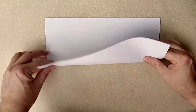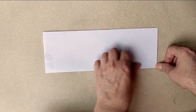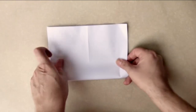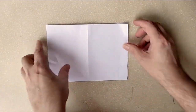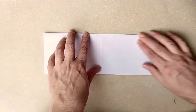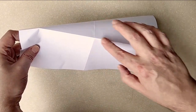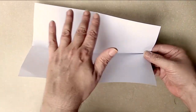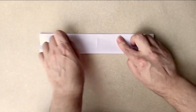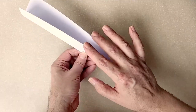So first thing I'm going to do is fold this the long way, and then I'm going to open it back up and fold it the short way. Then I'm going to go back to where it's folded the long way. Now it's important to know which side is the inside and which side is the outside. So I'm going to fold this one more time — now this part is the inside and this part is the outside.